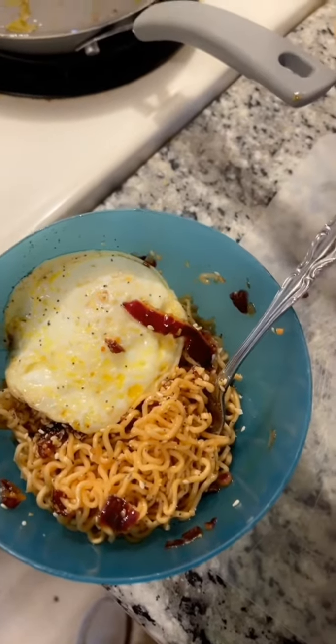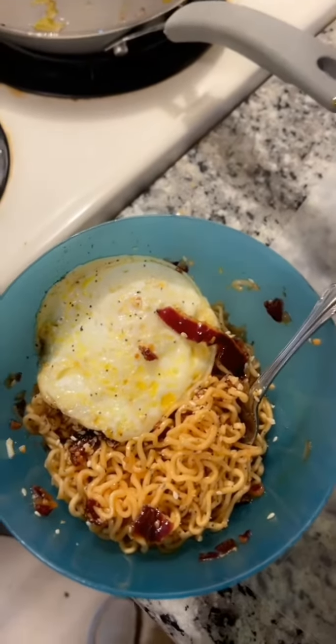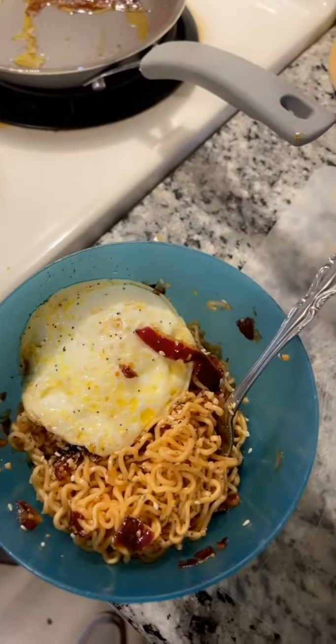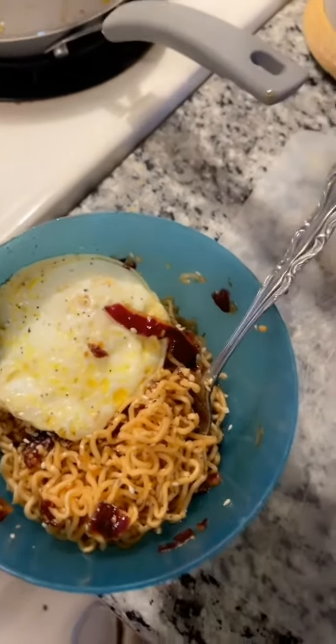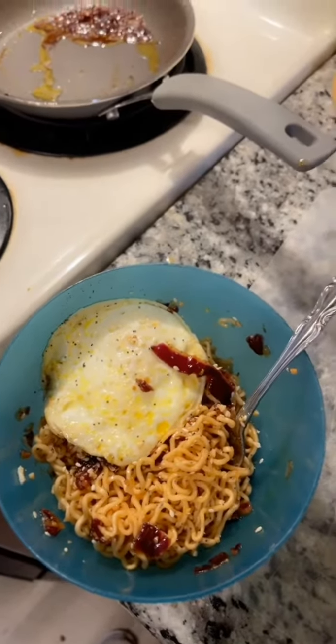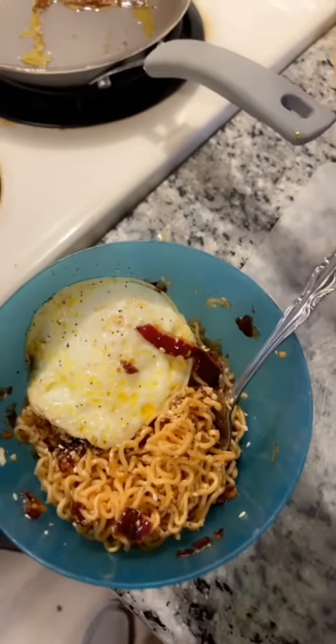It's really good. You can buy a quick, easy, cheap meal. A few different flavorings — I used a sesame ginger dressing, soy sauce, and then, of course, everything but the bagel. So, yeah. Yay!